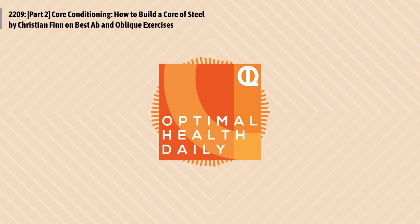You just listened to part two of the post titled Core Conditioning: How to Build a Core of Steel by Christian Finn of MuscleEvo.net.